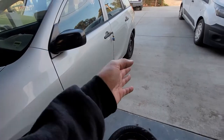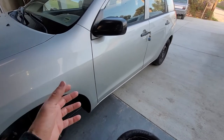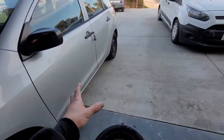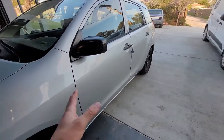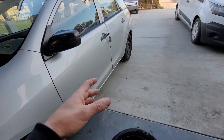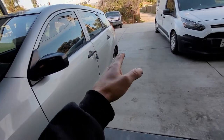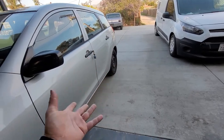First things first, make sure you put a wheel chuck or use your emergency brake. If your emergency brake works really well, use that. But still, always as a precaution, always use a chuck on the back to keep your car from rolling forward or backwards. Depending on the angle, if your heel's kind of slanted, put the wheel chuck on both sides just in case.